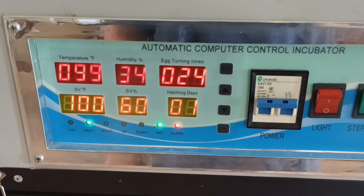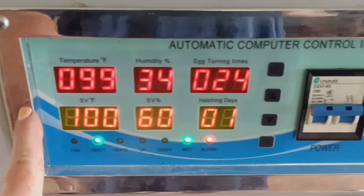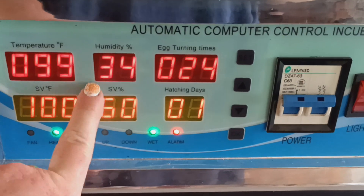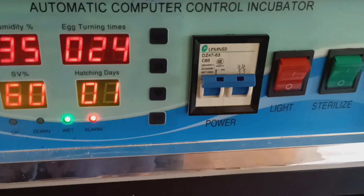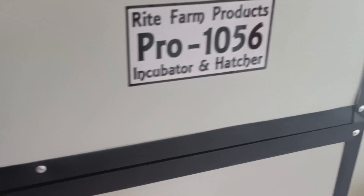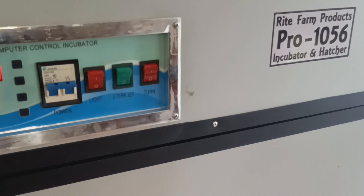It ran out of water a while ago and got to 103 degrees. We added water to it and now the humidity is 34. Other than that, I haven't had a successful hatch yet. I just wanted to give you guys a review on it, but I'll keep updating so maybe we can figure this thing out.